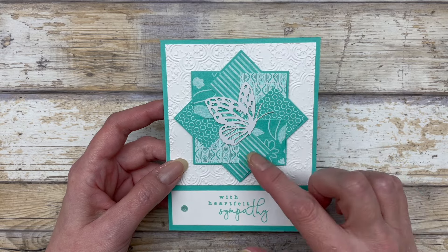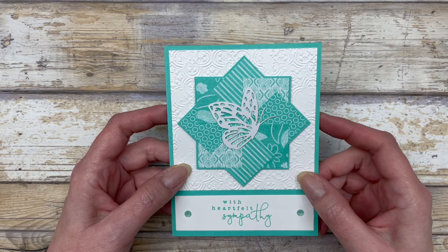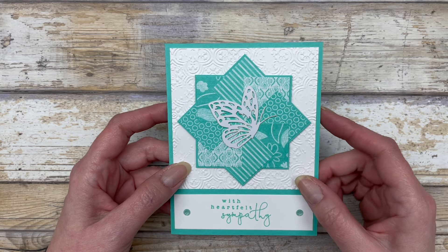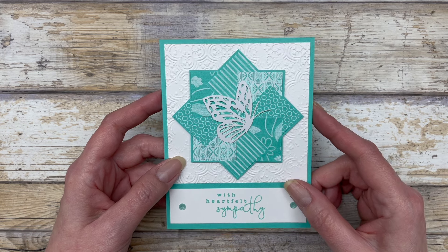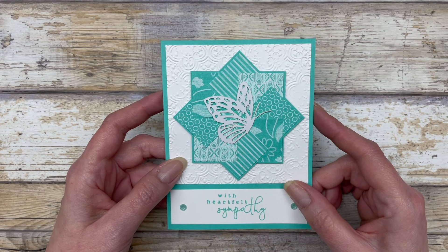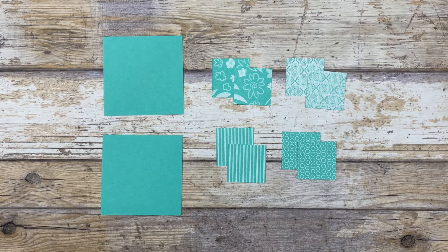This is the pinwheel design that I'm going to walk you through. I'll take you step by step on how to create this. It's very simple — it might look complicated, but it's a great way to use paper piecing to create a fun little focal point for your cards.